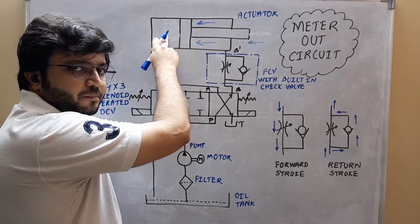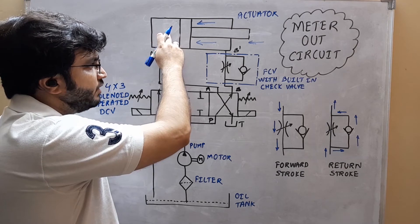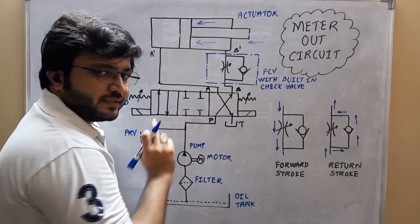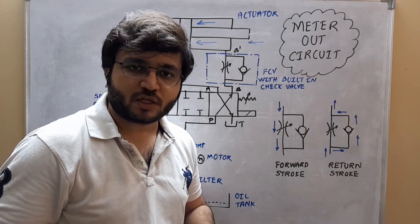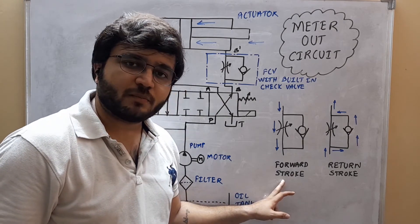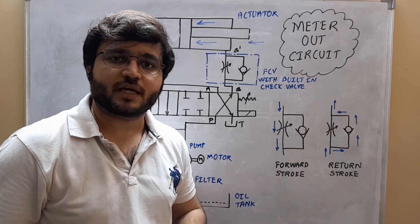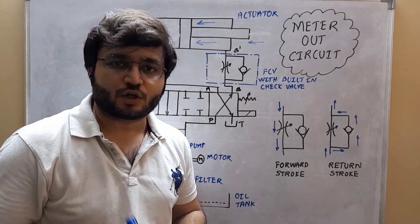The oil on the piston rod side will be leaving the actuator from port A' and will be supplied back to the tank. So here in the meter out circuit also, the forward stroke will be taking place at a controlled speed whereas the return stroke will be taking place at an uncontrolled speed.